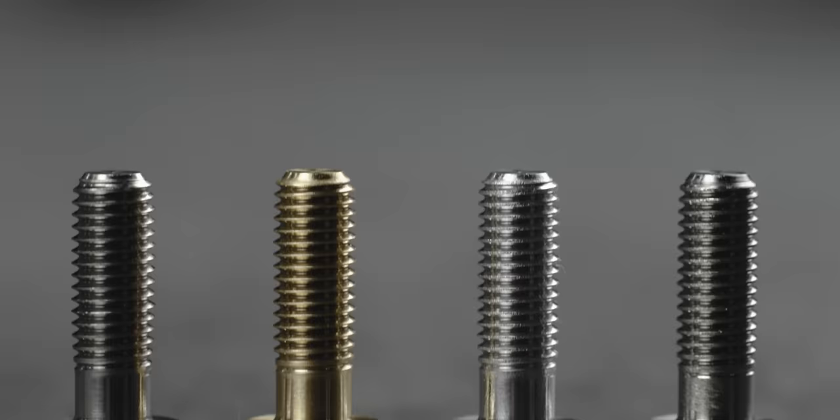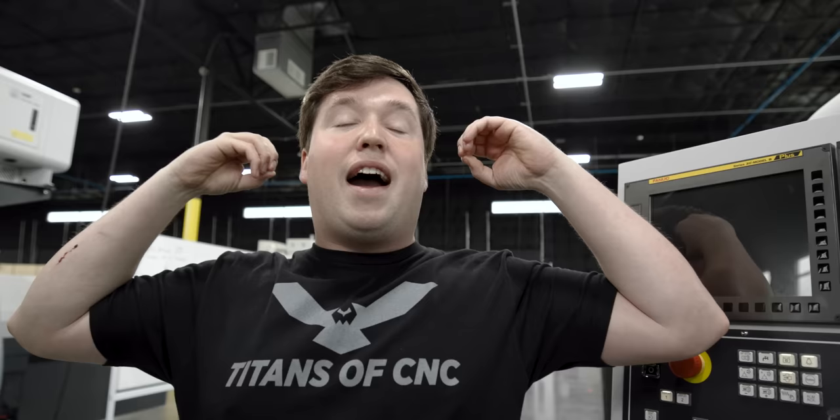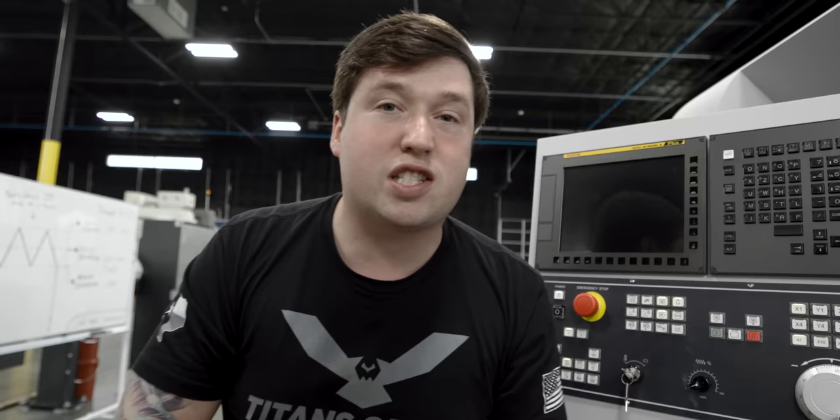We've pretty much gone over everything today — we've rolled threads on different materials, gone over the programming, gone over the setup, and had a bunch of fun. Thank you guys for all your support. All of you who are viewing this right now, thank you — you make this all possible. Have a good day.